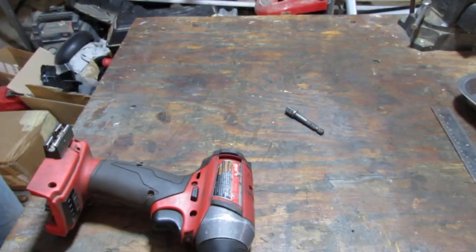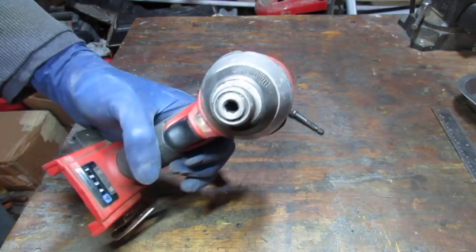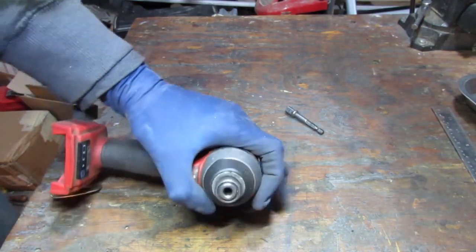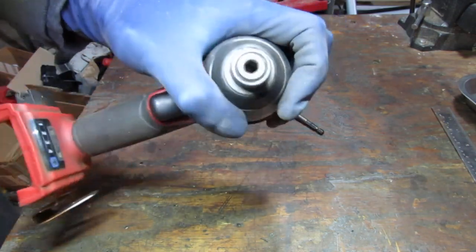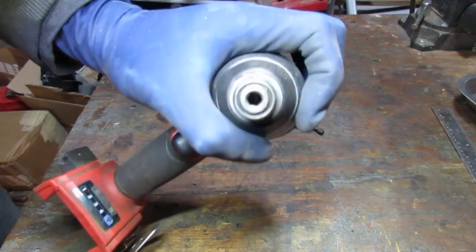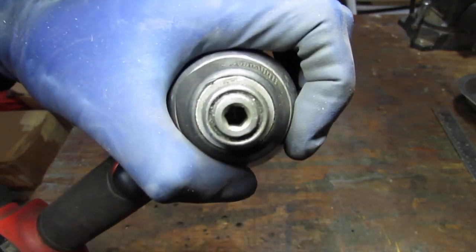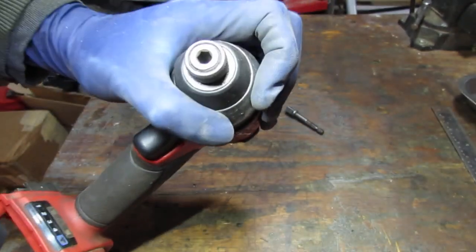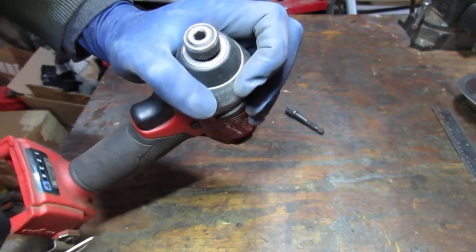When I shine a light down inside, I can't see it — the camera won't zoom down that nicely, but inside there's supposed to be a ball bearing and it's just not there. It's missing.